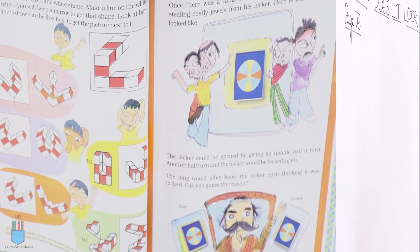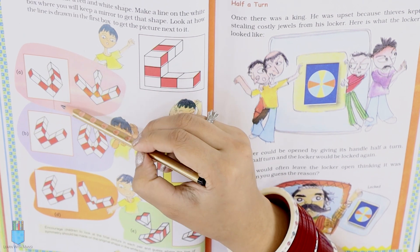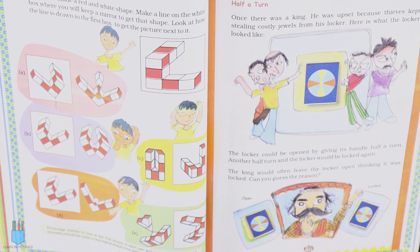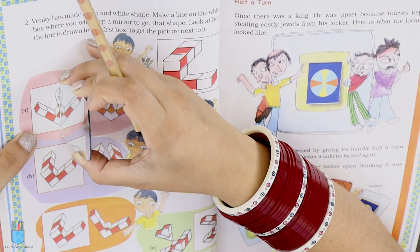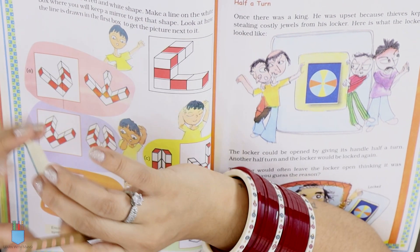Let's get to the fun part. We have to do the same thing here. First, we have to put a line here. I am going to explain with the help of a mirror. We will discuss how to place the mirror here. If you do not have a mirror, you can still solve it — this part is for you. Simply, I will place the mirror here. You can see that the shape is the same here, so this has already been done.